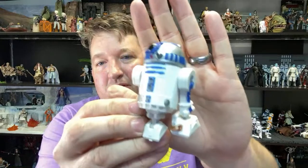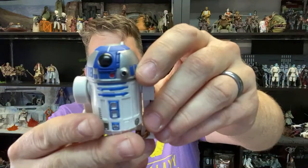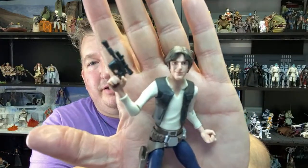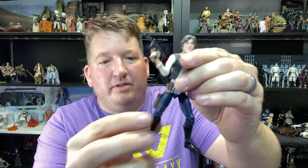R2-D2's actually not too bad from this line. He comes in a three-pack with BB-8 and D-O from the Skywalker movie. I got him just because I wanted R2 to go with Luke. I don't have Chewbacca here but here's Han Solo - they did a pretty good job with him. I've had those guys posed for a while without stands but they tend to fall over. They're kind of lightweight and the ankle joints don't make it easy to pose.